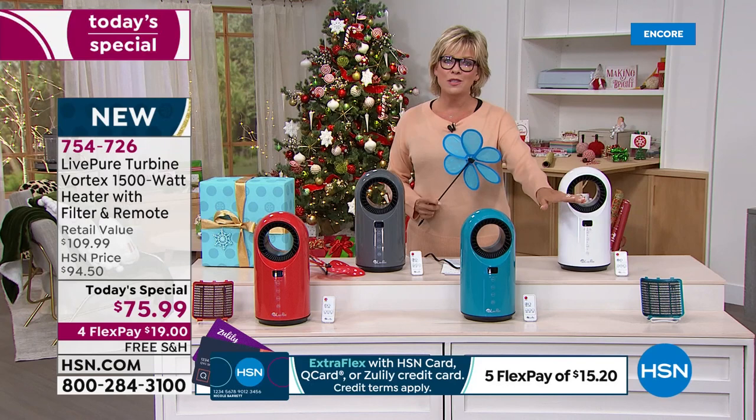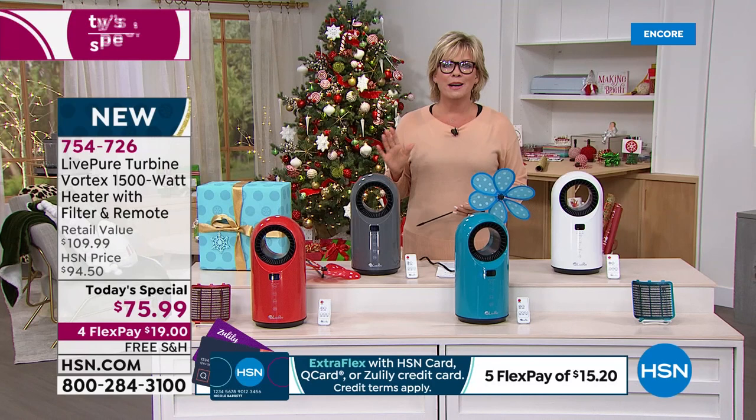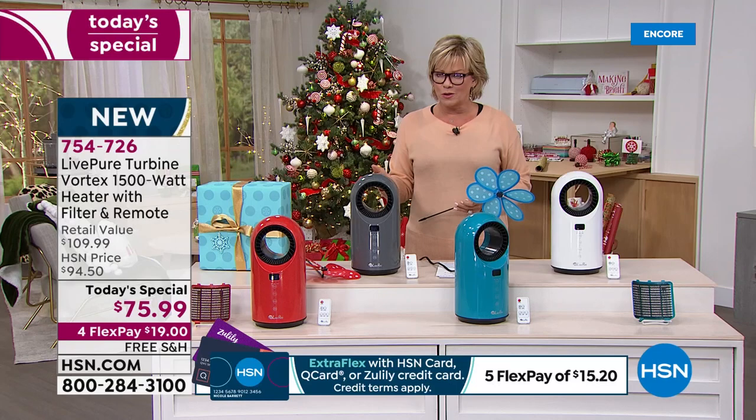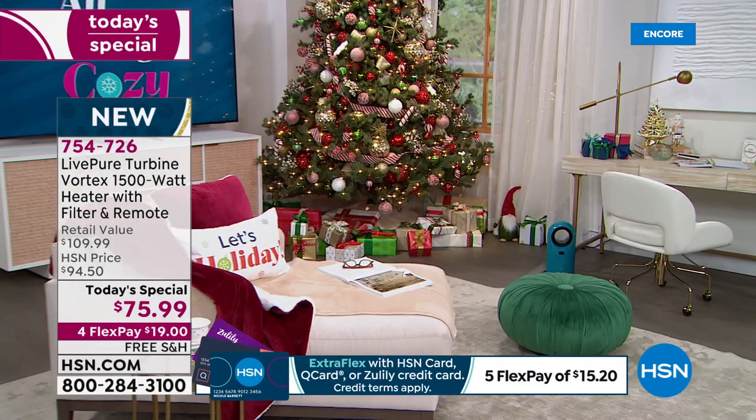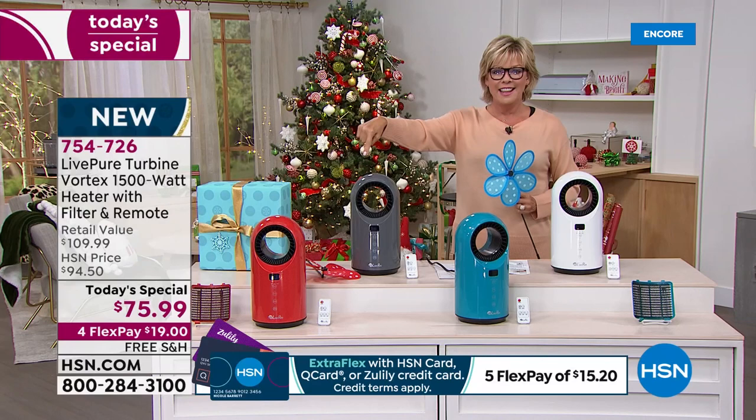This is a fan that starts at 60 degrees, which to me is very chilly. You will use this as a fan that moves the air, keeping it cool in the summer. You'll use it to keep the air moving in the winter because temperatures are going to drop. And you can take this anywhere — going to your in-laws or an Airbnb, bring it with you. Size-wise, it's only about seven inches in length, seven in width, and it stands about 14 inches in height — a cylindrical design that is so pretty.